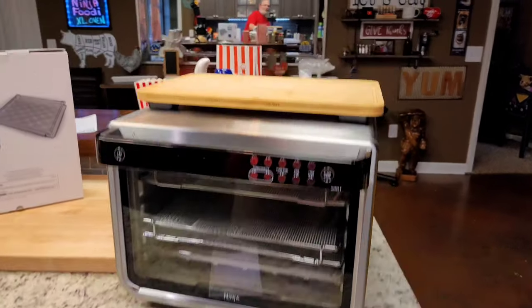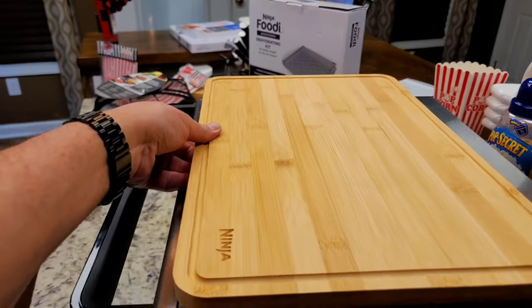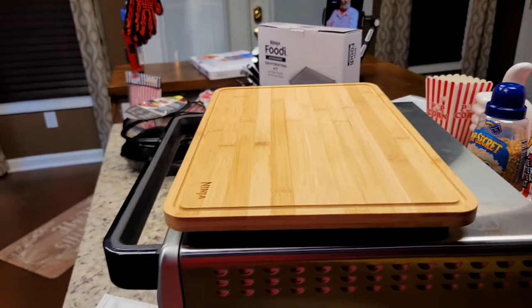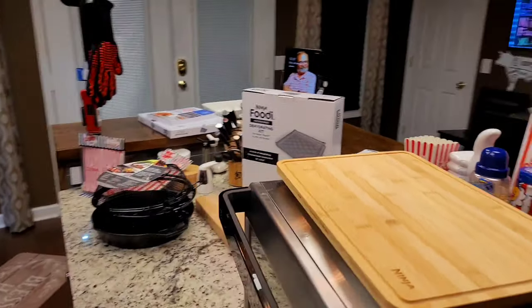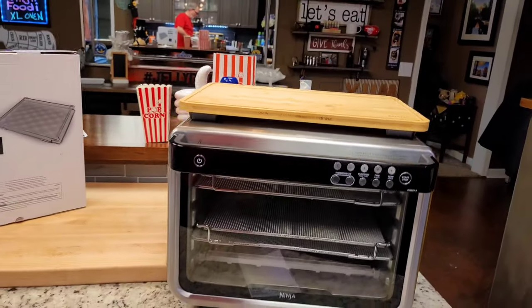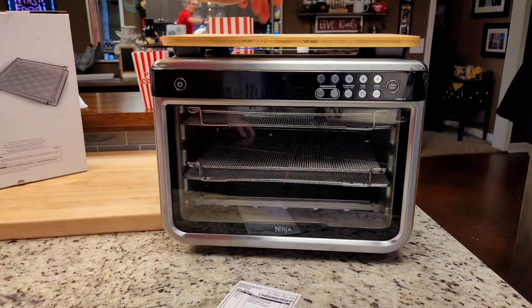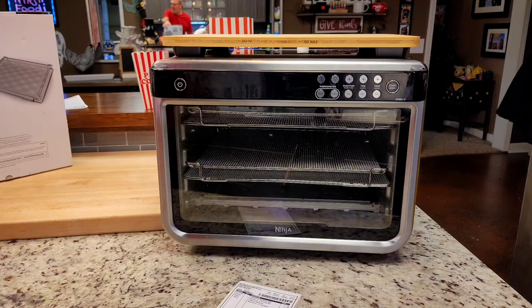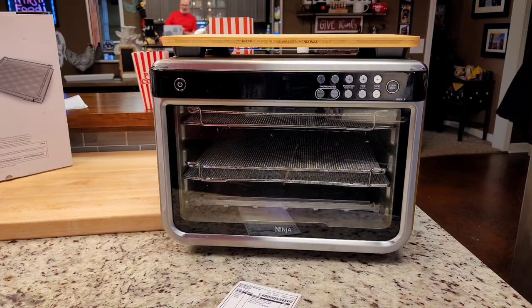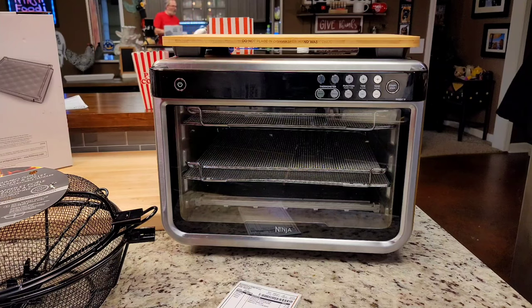One other thing I want to show you real quick is how this cutting board fits on here. You can see it doesn't completely fit it exactly right. The Ninja digital oven — the one that flips up — it fits it a lot better if you ask me. But anyhow, I'm about to finish all this up. We're done with the accessories unless I come up with something else. I'm going to explain this basket right here and we're going to pop some popcorn.